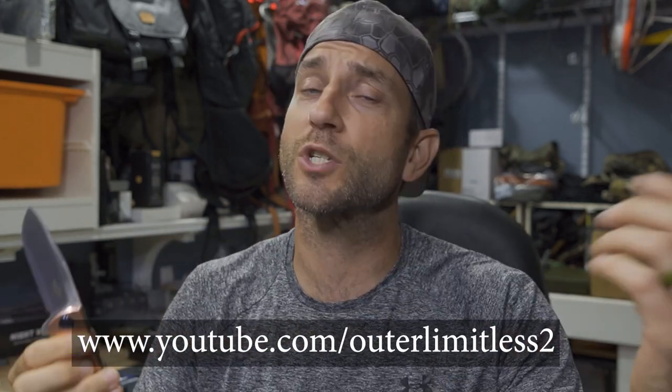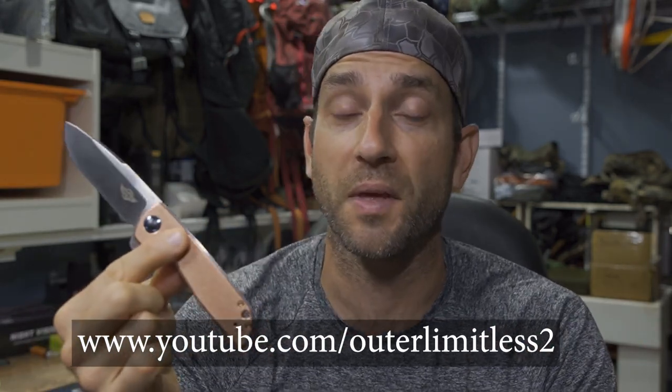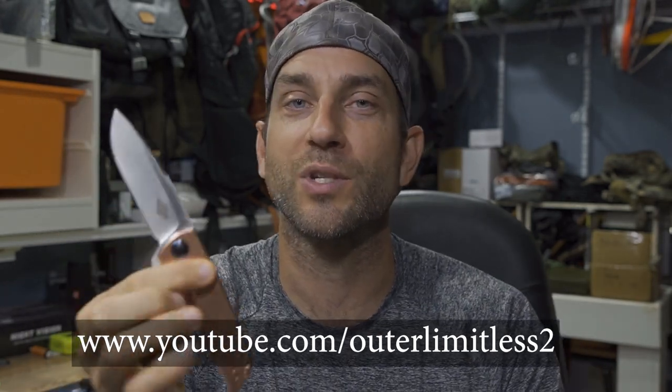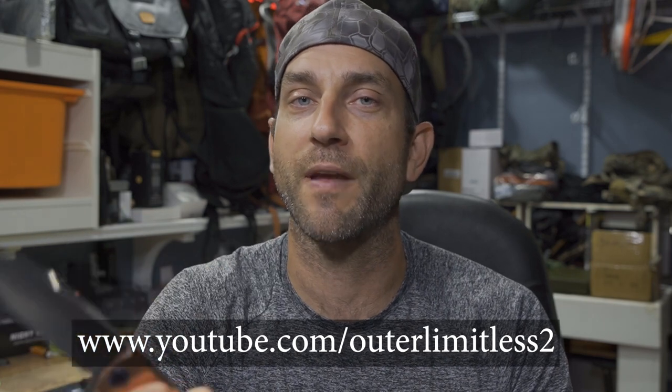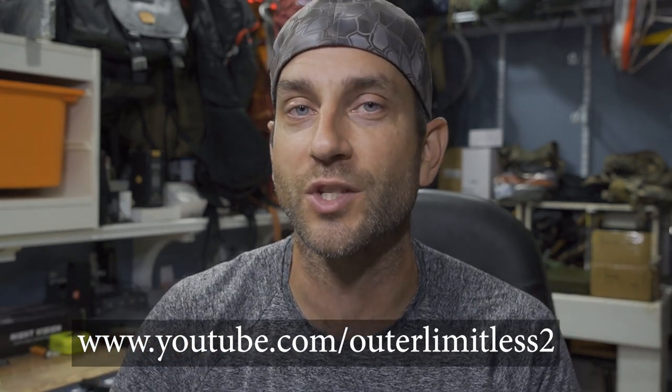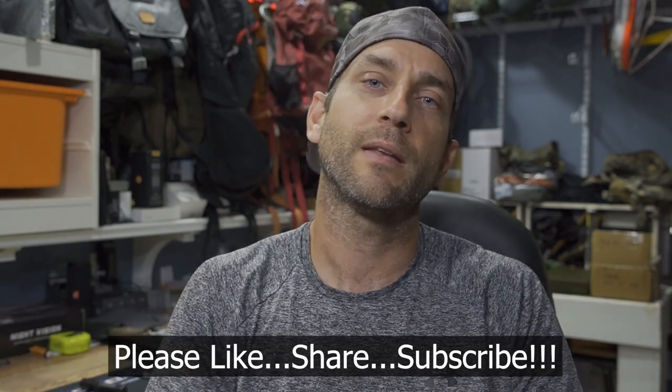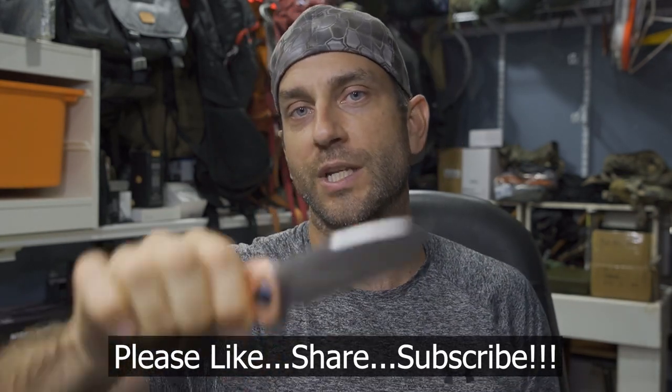Again, I'd like to say thank you very much to the people at O-Knife who did provide these for review. If you like this content, take a look at my Outer Limitless 2 channel, which is more on the tactical and firearm side of things. That channel is growing quickly with a ton of videos. If you like what you see here on Outer Limitless, check me out on Outer Limitless 2. Thanks for stopping by — I hope you liked what you saw and found it informative. Please like, share, and subscribe. Take care, I'll see you soon.